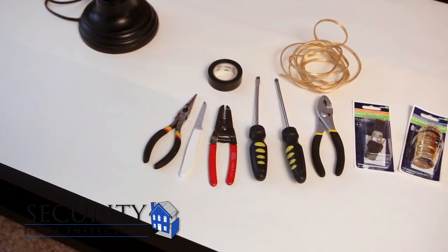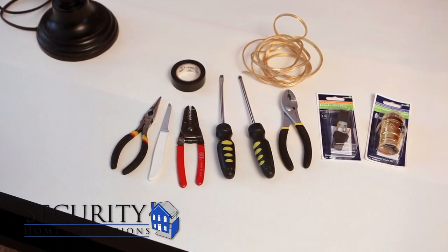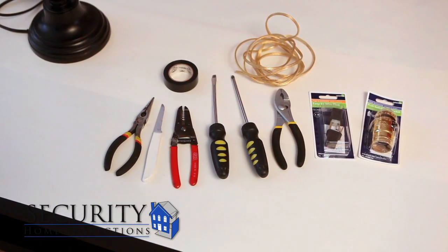For this project you'll need adjustable pliers, needle nose pliers, flathead and Phillips screwdrivers, electrical tape, a new lamp socket, lamp cord, paring knife, and a quick clamp plug.